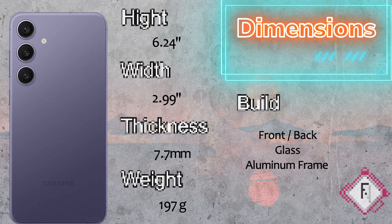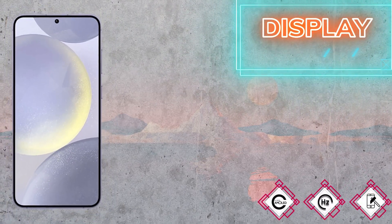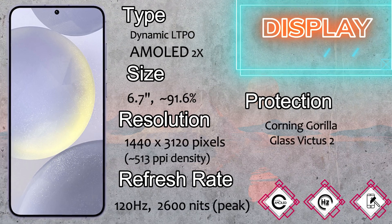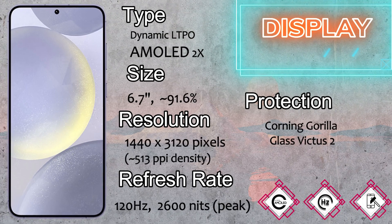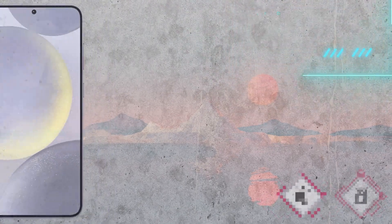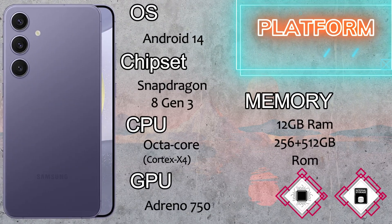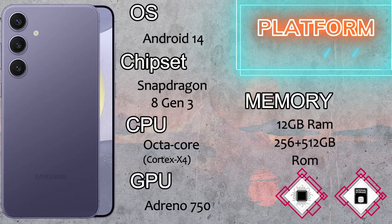The display of the Samsung Galaxy S24 Plus comes with a Dynamic LTPO AMOLED 2X screen. The screen size is 6.7 inches with a 91.6% screen-to-body ratio. The resolution is 1440 by 3120 pixels, 2K screen resolution, and 513 PPI pixel density. The refresh rate is 120Hz with 2600 nits peak brightness.